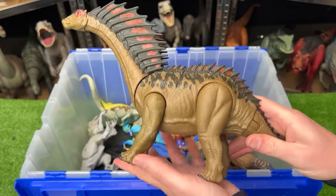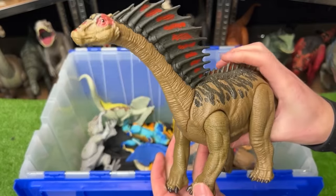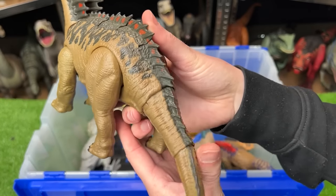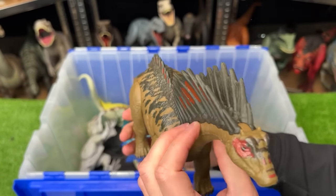Here's a pretty unique-looking Amargosaurus that stands on all four legs. It has two action buttons: one moves its head up and down, and the other swings its tail. Check out those two huge spines running down its back and neck.